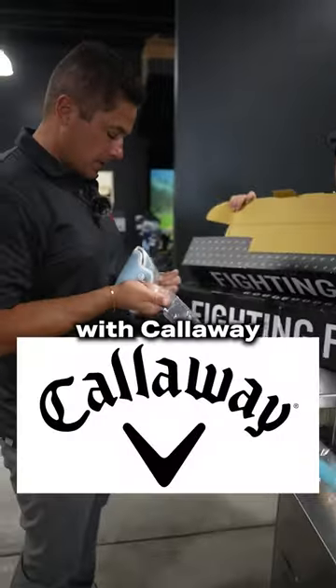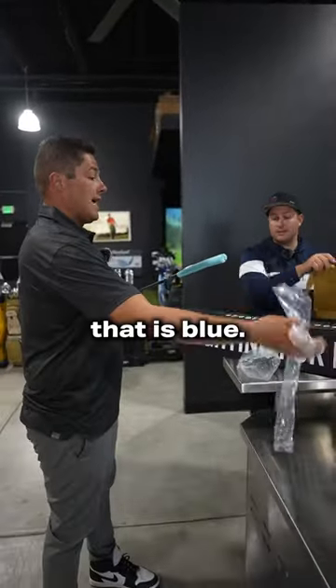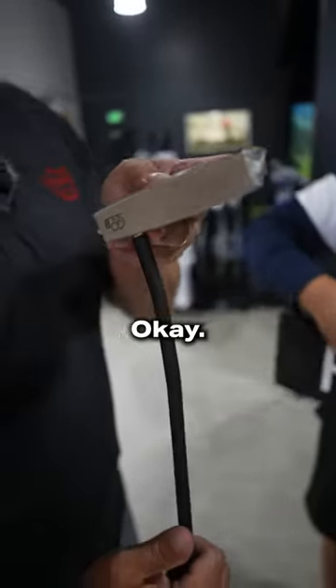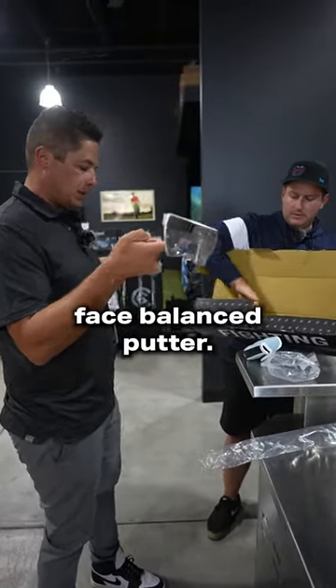Are these like sponsored with Callaway or is it their own putter? No, this is their own putter. So I got a mallet and I got a blade. That is blue. But unfortunately I couldn't get the blacks — those were sold out. So we got the chrome. CNC, matte black shelf, face balance putter.